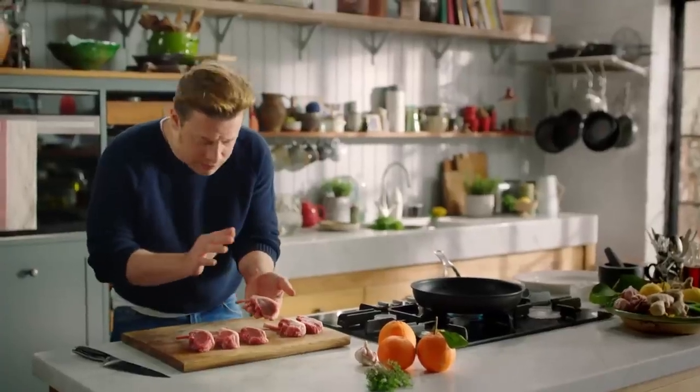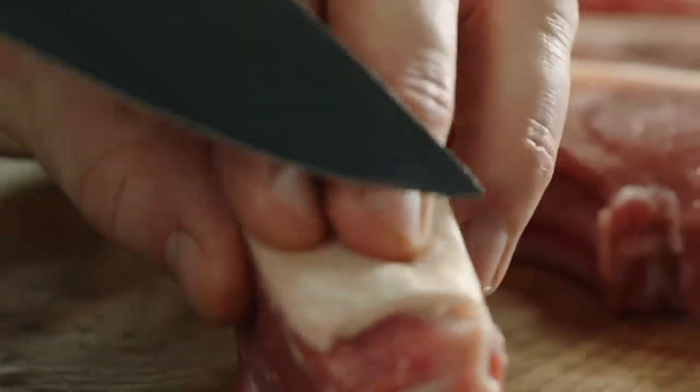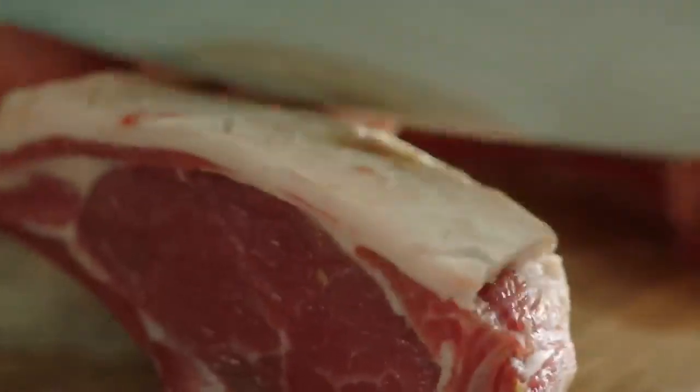If you get them untrimmed, that's absolutely fine. What I want to do is take a little bit of time just to score the fat. This clever hack will help to quickly render down the fat so you can cook the lamb without the need for extra oil. It's going to look beautiful and go really crispy, which is going to be joyful to eat.